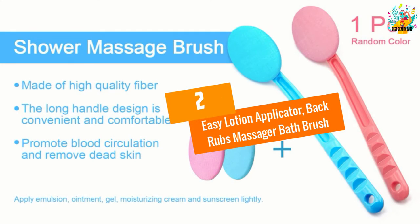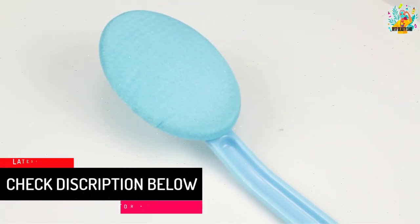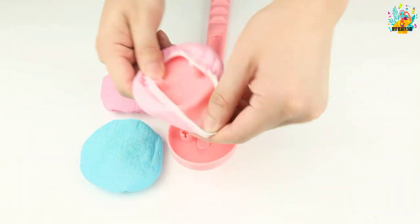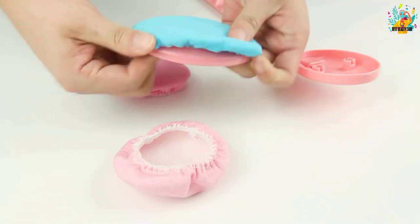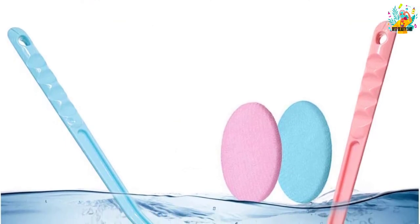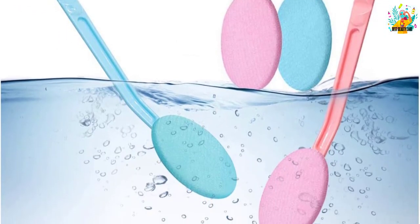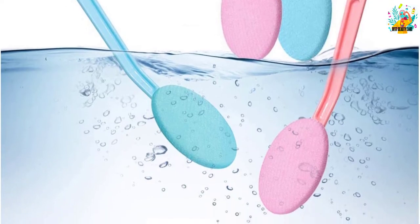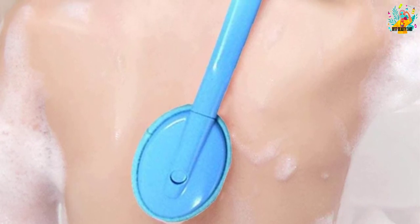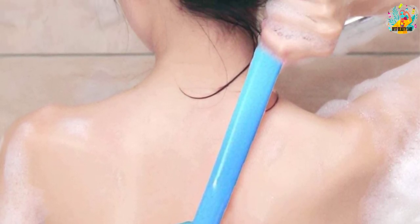At number 2, the Easy Lotion Applicator Back Rubs Massager Bath Brush — another handy yet straightforward product to give you reasonable satisfaction. This applicator features a traditional design with a great deal of control, and it's also usable as a massager while bathing. The applicator has comfortable cushioning on top, and regular use of this massager can help improve blood circulation. It also helps to clean up tighter areas of the body with ease. The ABS handle provides a rigid surface to grip, and while it doesn't have a dedicated grip, the slotted grip area gives you good control.